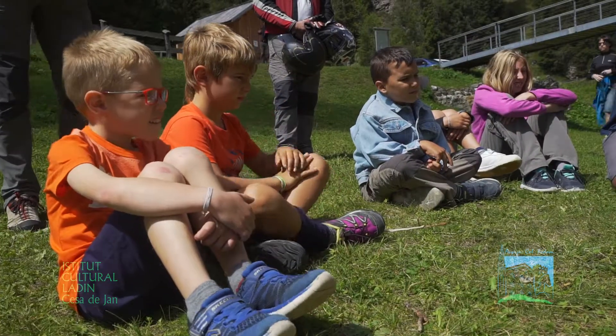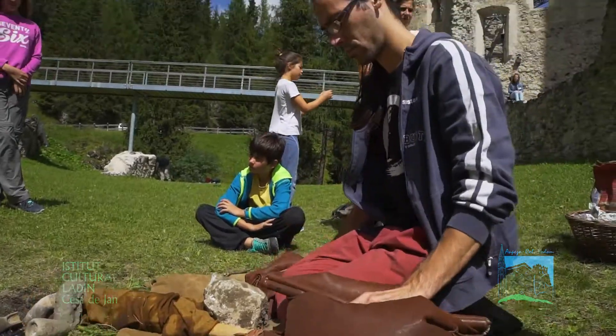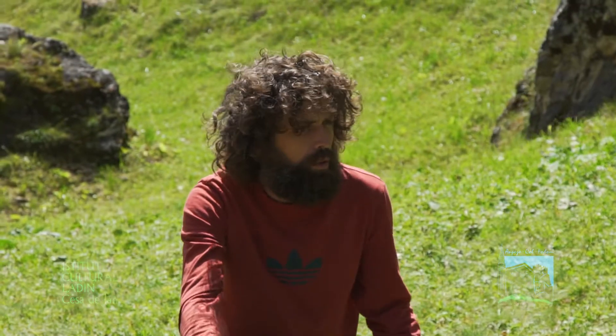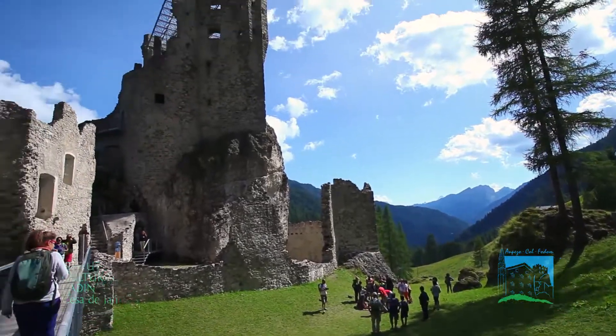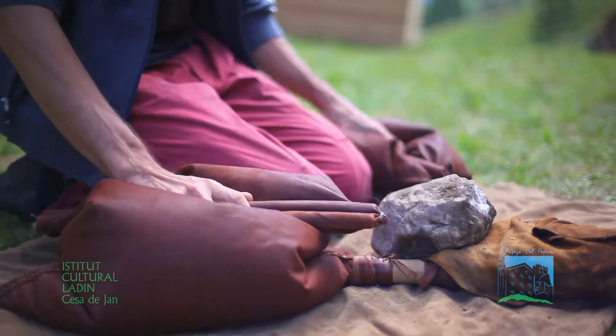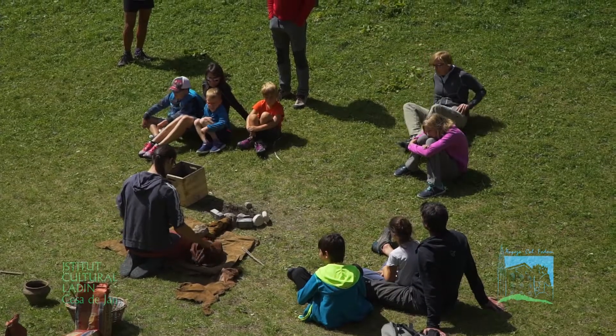Cosa intendiamo con questo? Intendiamo quelle tecniche legate soprattutto all'età del bronzo e all'età del ferro, che sono state ricavate analizzando i dati archeologici. Quindi quello che abbiamo trovato dagli scavi lo abbiamo riproposto esattamente in questa giornata qui al castello.